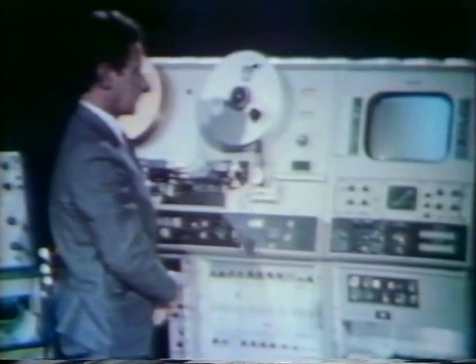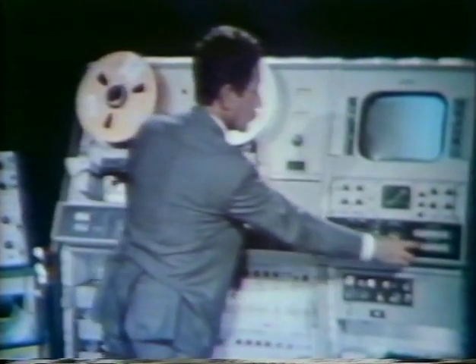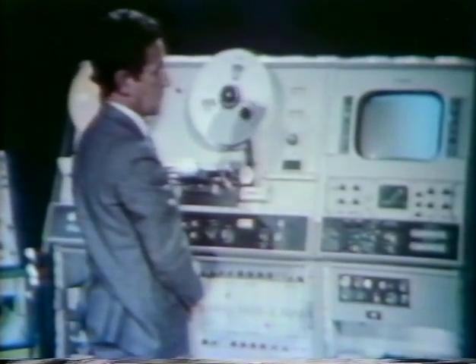If the VTR is equipped with editor or edit tech, edit timing should be checked. This will also be necessary each time the video input is changed for editing from a new sync source. Introduce the input to be used. If it is from another recorder, this recorder must be playing back in full automatic servo mode.